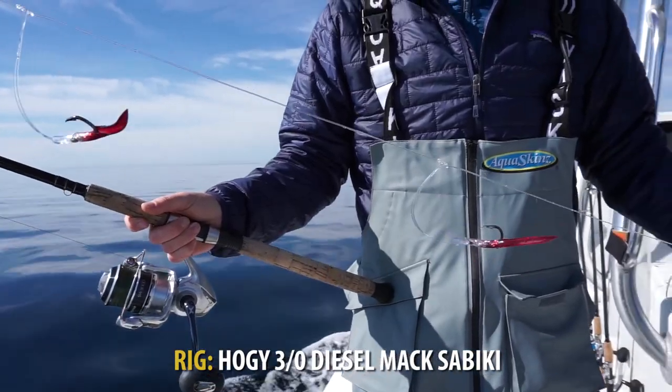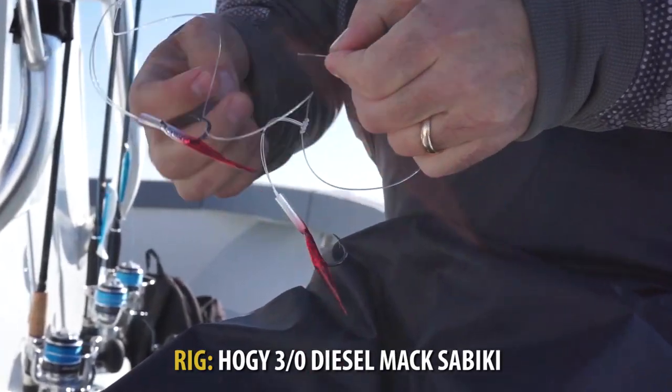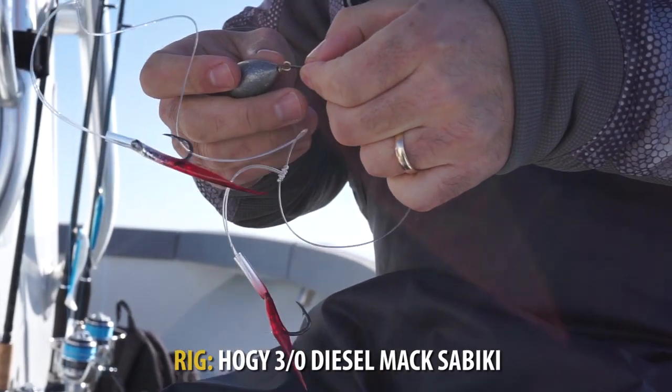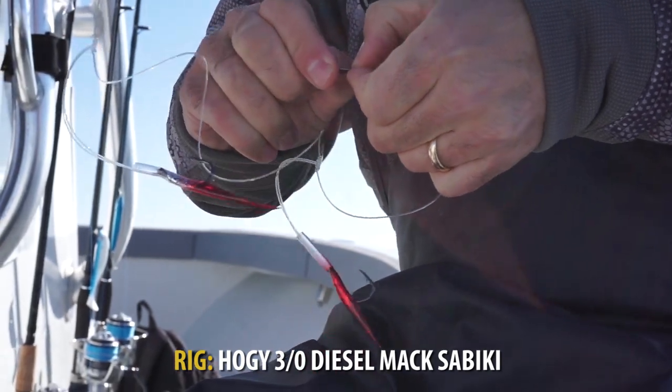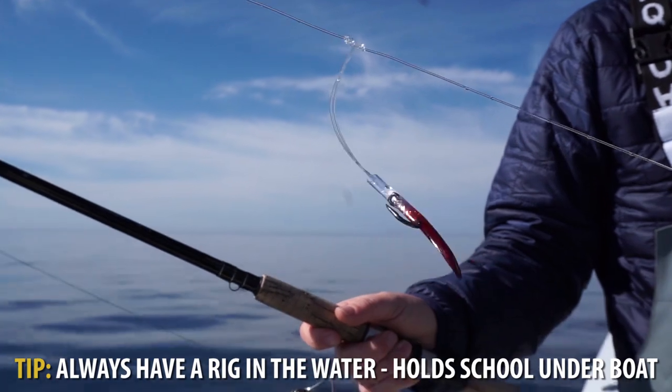There are four teasers on each rig with a little bit of flash and a little bit of color. They're highly visible and they'll mimic either a small school of bait fish or a small school of sand eels. Either way, they're very visible and will attract the entire school of mackerel.